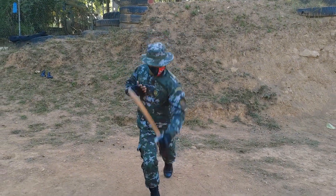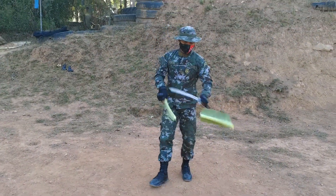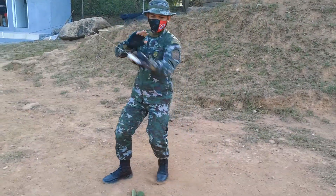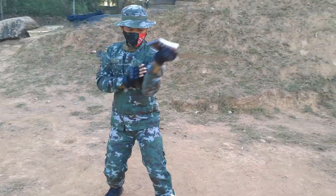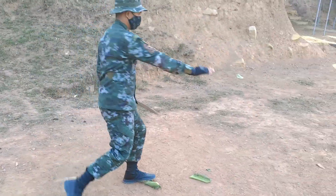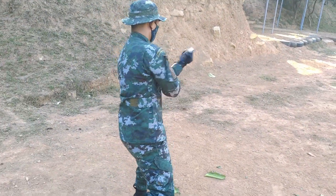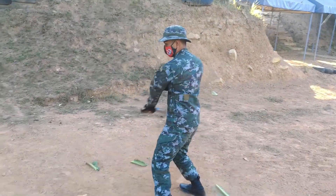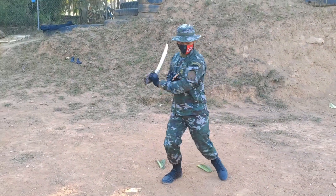Edged weapons are used to hack, slash, thrust and stop any opponent that poses a great danger to someone's life. This demonstration requires a lot of mastery in handling the live blade, as it may inflict injury to the defender holding it. Once again, the single live blade.